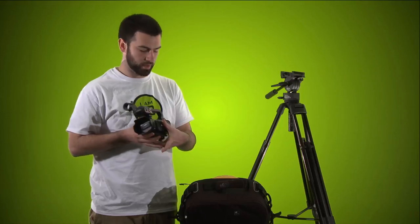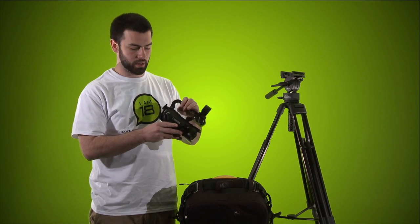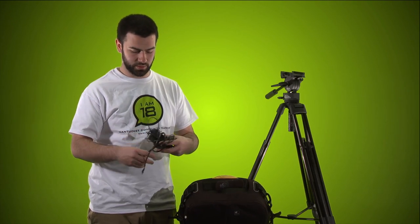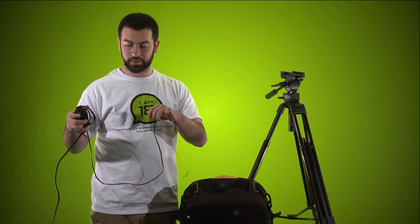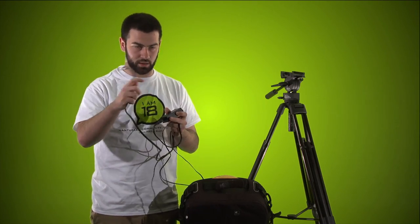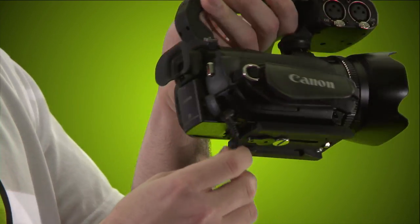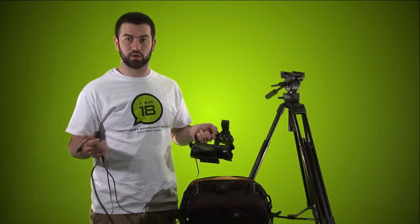Now we're going to connect the power cord. I recommend this if you're doing a long shoot — you don't want to rely only on battery power. There's a little flap on the back that says DC IN with a hole right there. Take the power cord that comes with it: plug one part into the wall, then plug the other end into that DC IN port. Run it to a power outlet. If you're far from an outlet, ask us about an extension cord.